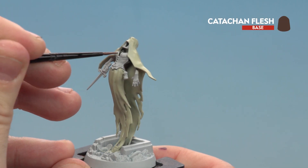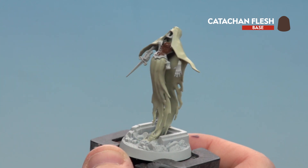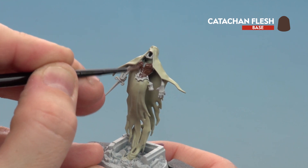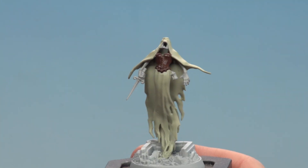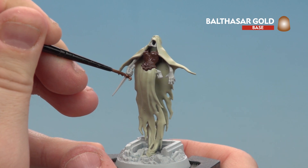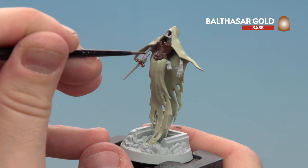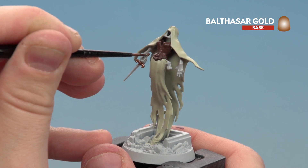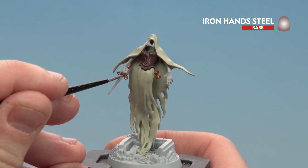On the Nighthaunt Banshee there's just a little area around the corset, so you may want to do a couple of thin coats as some of the Grey Seer will show through. There's also a back area to do as well. With the corset now done, we're going to paint all the gold details with Balthasar Gold — things like the hilt of the weapon, the pommel, and also the hourglass on the side. With the gold done, we then paint the blade of the dagger using Iron Hands Steel.